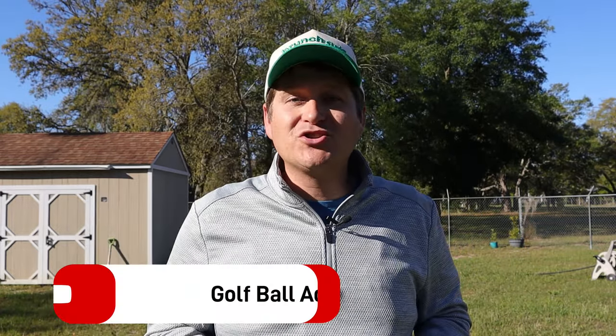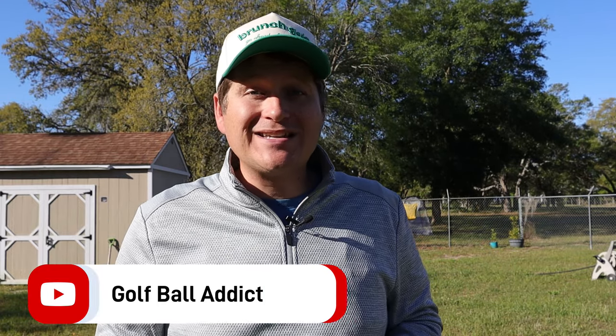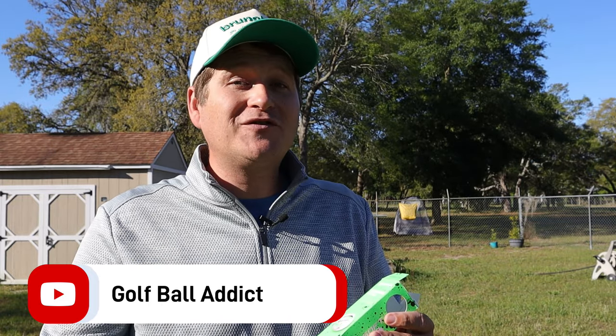Hey, my fellow golf ball addicts, welcome to season four of Golf Ball Addict. We are starting off season four in a great way with one that a lot of you have been requesting. I'm talking about the TaylorMade Speedsoft Ink, brand new for the 2024 season. Let's dive right in.